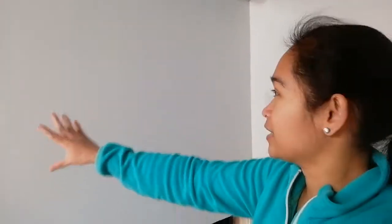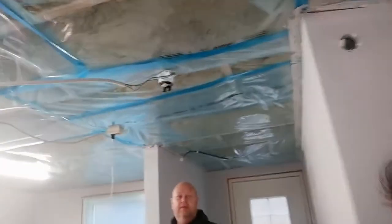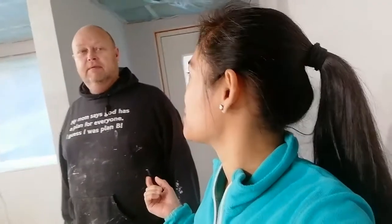Here they are painting. This is the kitchen — this way is the kitchen's place. Look at the roof — they are putting insulation. The insulation is to maintain the heat inside the house and keep out the heat from outside in the summer.